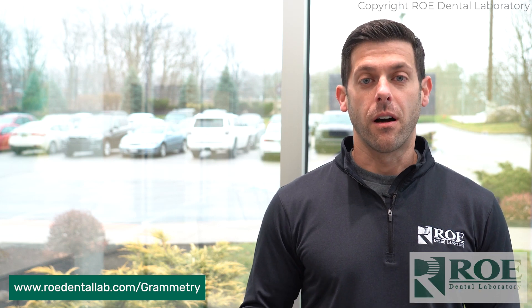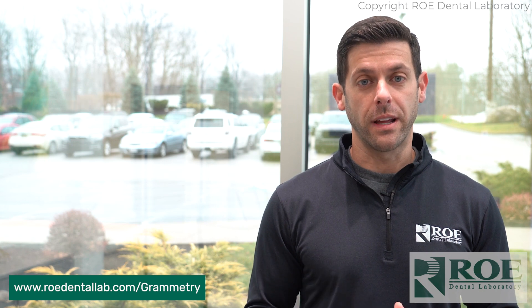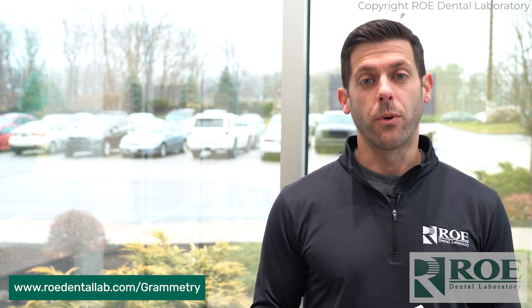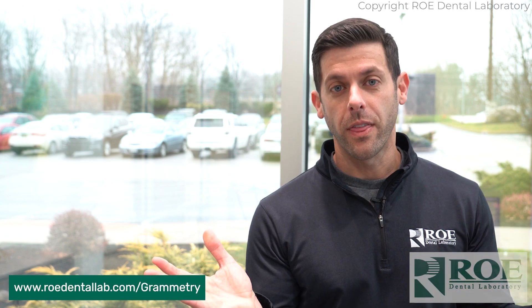If you have any questions, leave them in the comment section below and we'll get right back to you. Also, check our website out — we have a whole section on Grammetry to answer all your questions, and you can order directly from there. Please subscribe to our YouTube channel for more info on Grammetry and everything else in the dental world. Thank you.